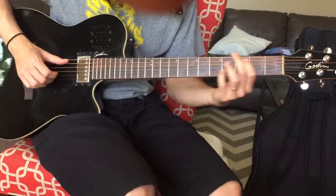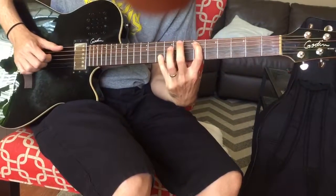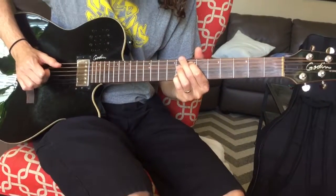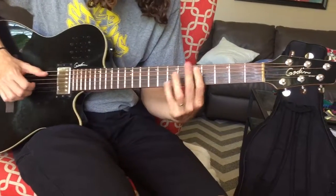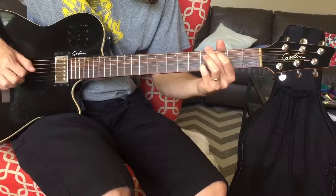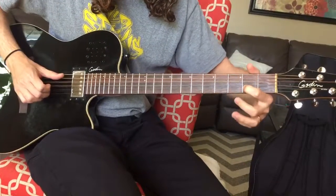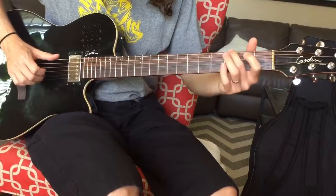And then 7 and 8, and when you get to 7 and 8 it changes. So in 7 and 8 you're going to go, then 6 and 8, then a quick walk down: 5 and 7, 4 and 8, 3 and 5, 3 and 4, 2 and 3, open and 2, open D and 1 — back to the first chord.